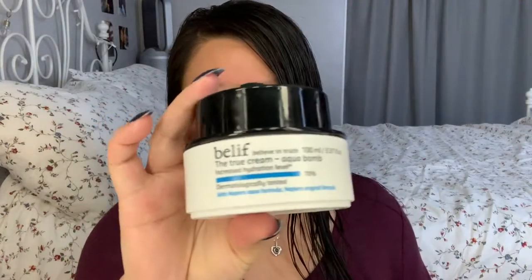So I'm going to start off with moisturizer. I don't skip moisturizer because I don't like to have dry skin. The one that I'm using right now is the Belif True Cream Aqua Bomb.